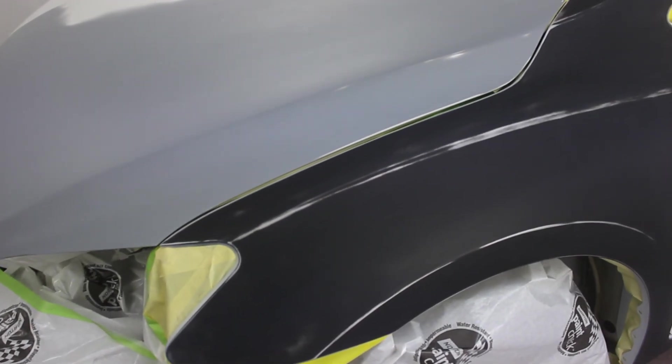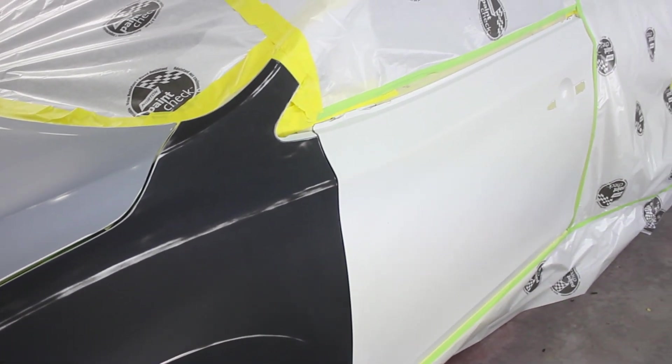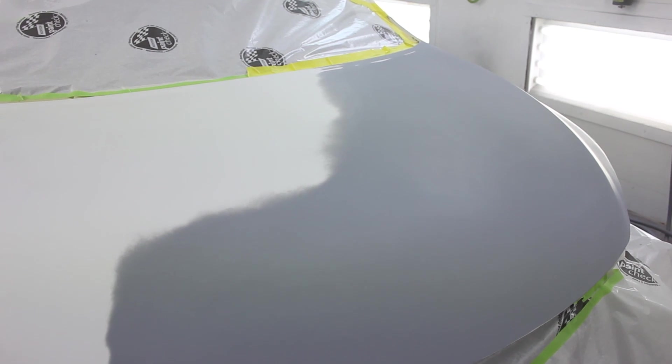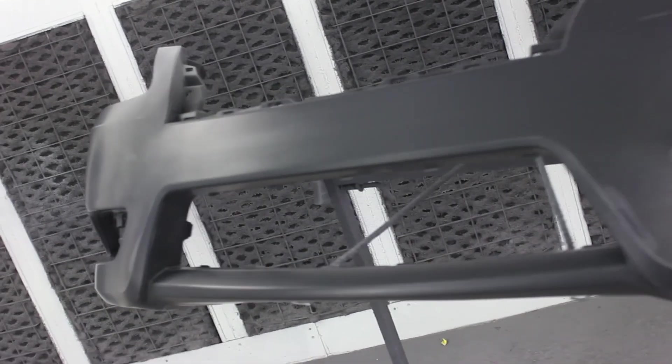What is going on everybody? Your old pal Jim O'Back again with another exciting video where we're going to be painting this Nissan pearl white — painting the fender, this hood, blending the other fender, the door, and then we have this bumper here that needs painted as well.